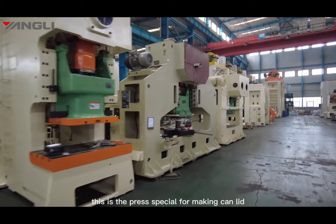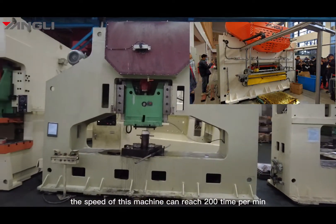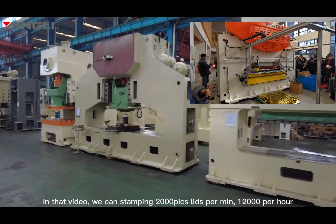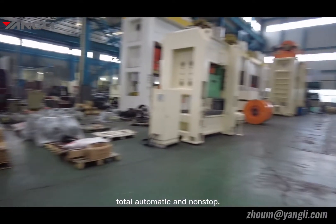This is a press specially designed for making can lids, like a Coca-Cola can lid and metal container lids. The speed of this machine can reach 200 times per minute — in that video we can stamp 2,000 lids per minute, 12,000 per hour, totally automatic and non-stop.